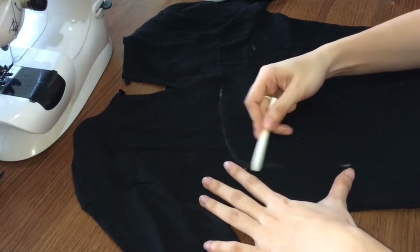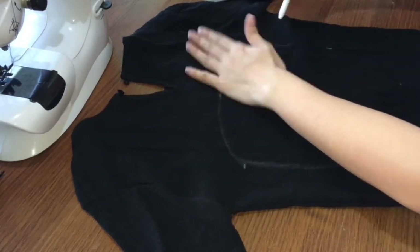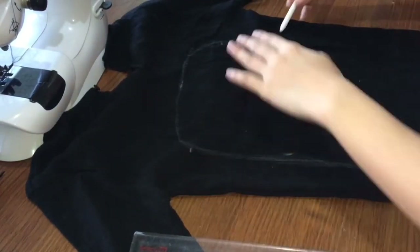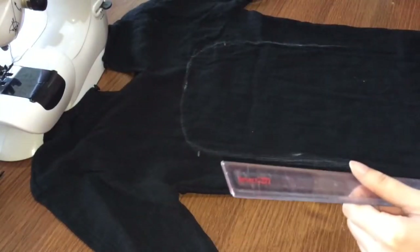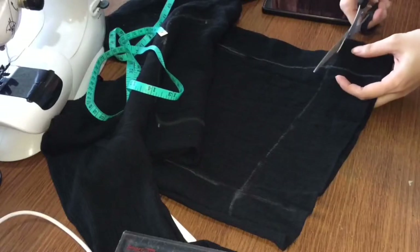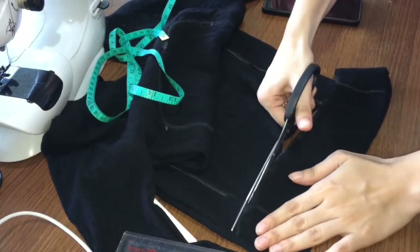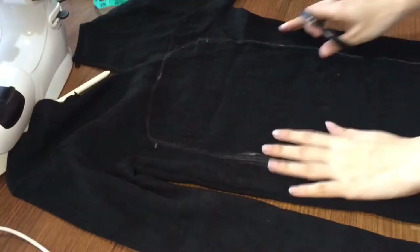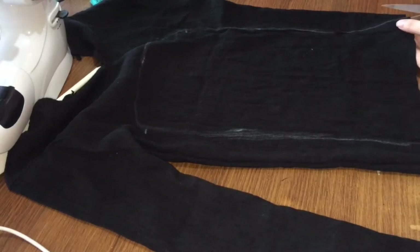Nalipasad siguro ako ng butong dito sa part na to — na kahit may marks na, hindi ko pa rin siya maguhit na maayos. So, since medyo mataas yung long sleeve, babawasan ko ng 2.5 inches yung length. After that, I cut the marked area for the loop.